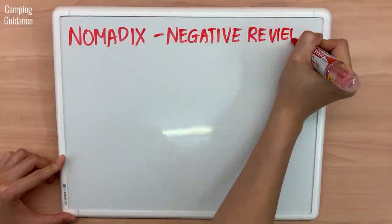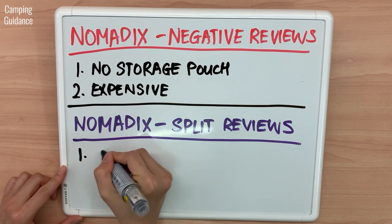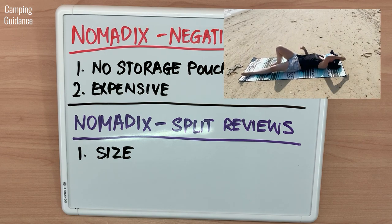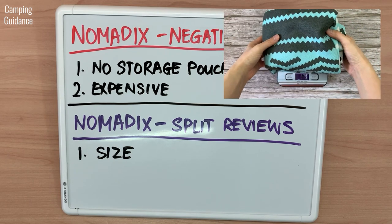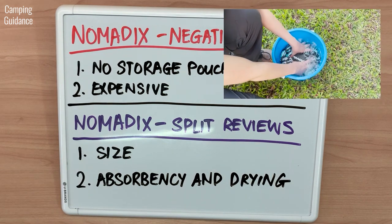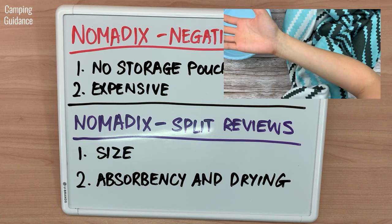Negative reviews said there was no storage pouch and it's expensive, which I completely agree with. The reviews on REI were split on a couple of features. First, size — some people liked the generous size while others felt it was too large. I think it's a great size for beach or gym use, but personally felt it was a bit big for camping and definitely too heavy for backpacking. Second, absorbency and drying — some felt it was very absorbent, while others thought it did not dry off well. Personally, I found the absorbency of 2.4 times not that high, but it dried me off well and I did not feel damp at all.